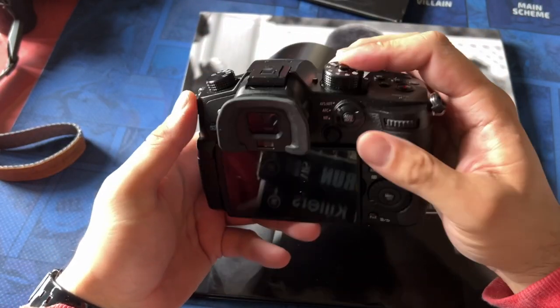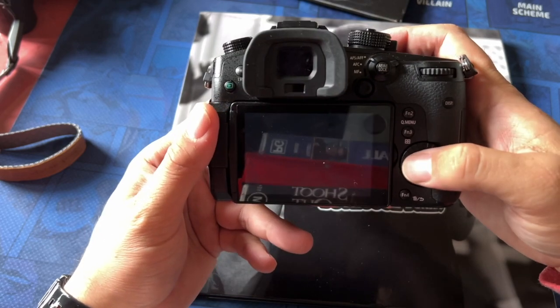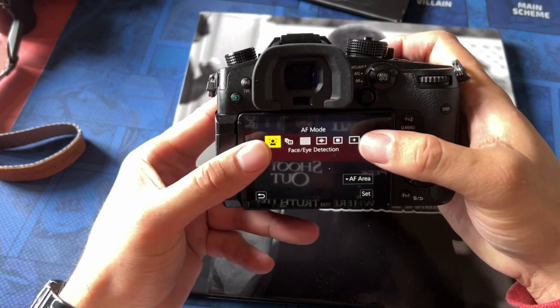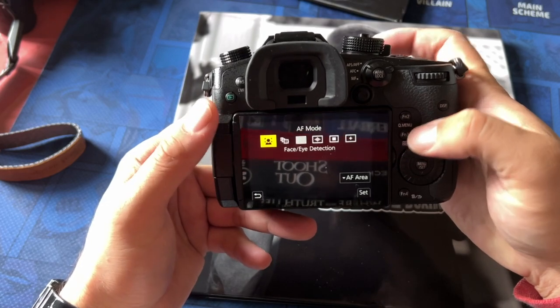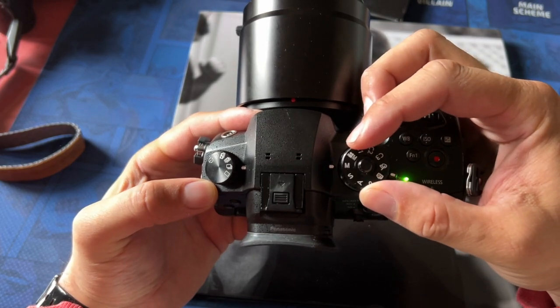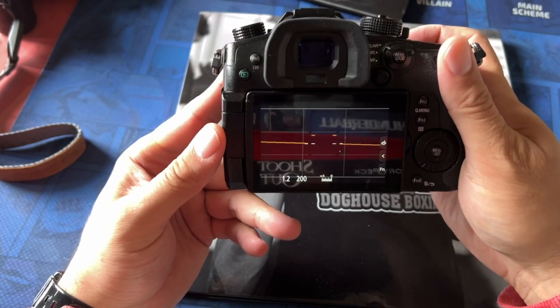So I shot it all in autofocus with — I think it's called Face Detect. Let's see if this thing is coming on. Let's have a look at it. So I've got it set here on Face and Eye Detection, and that's what I keep it on, and then high burst mode, and I shoot everything manual for exposure as well.